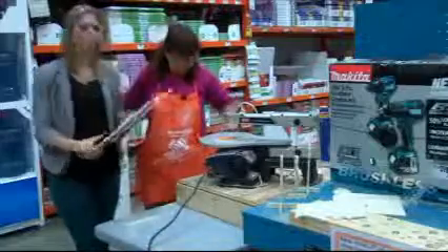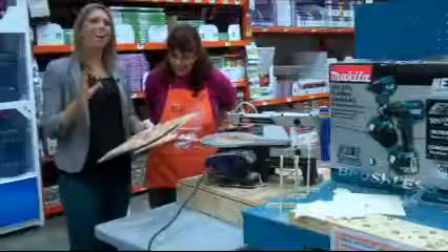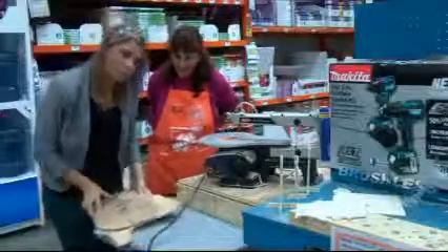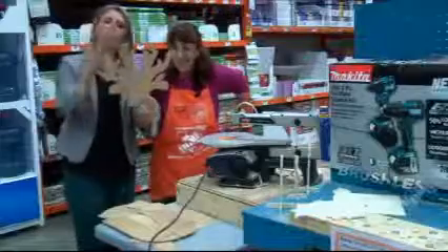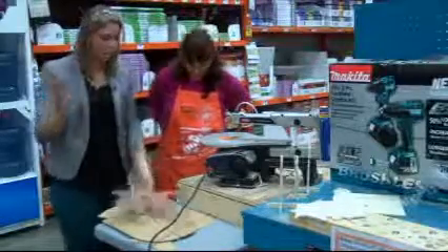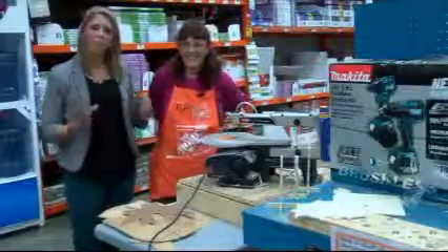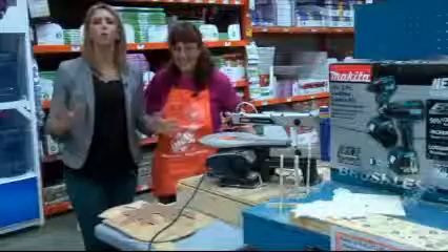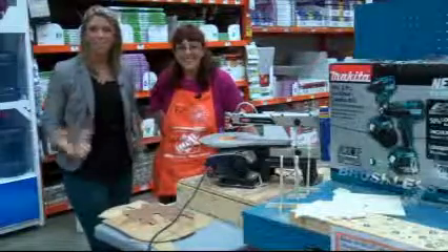We are live here at Home Depot. We've got all the pieces of our reindeer — sawed him out. He kind of resembles a Dr. Seuss character reindeer. He's got all of his antlers, but they're not quite symmetrical. That's all right because nobody's perfect — reindeers aren't perfect. When we come back, we're going to be putting them all together and assembling them and learning about all the wonderful things they've got here at Home Depot to get you ready for the holidays.